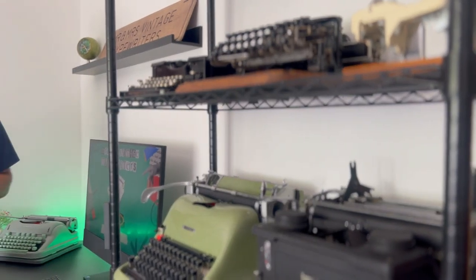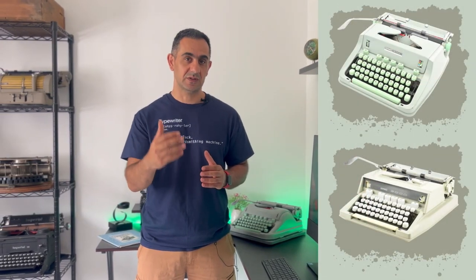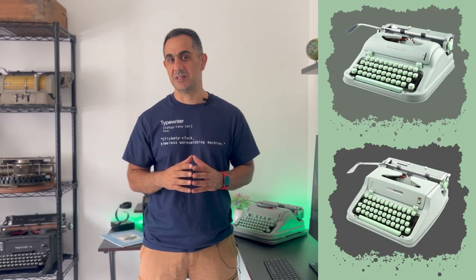Hi everyone, thank you for joining us on another video on how to use a typewriter. In today's video I'm going to be sharing with you in detail how to use the iconic Hermes 3000 typewriter. This video applies to later models of the Hermes 3000 and the Hermes Media 3. For now let's start with the demonstration.